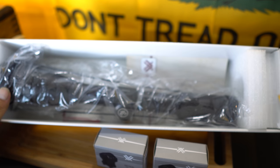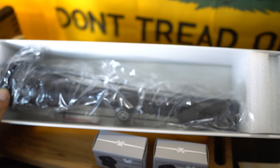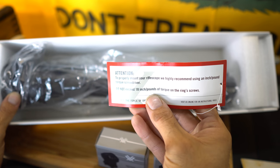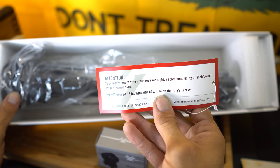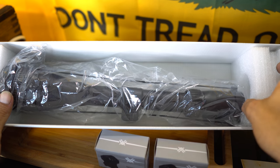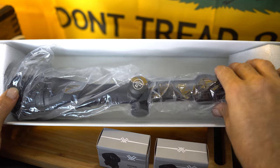We have a manual — there are actually two manuals included. One tells you not to exceed 18 inch-pounds of torque on the ring screws. I'll make another video of an install and we'll go through all the steps and proper procedures to install, align, and properly secure the scope. For that, we have these Vortex 30mm high rings and they have three screws on each side per ring, so six total on each one and 12 total holding the scope.